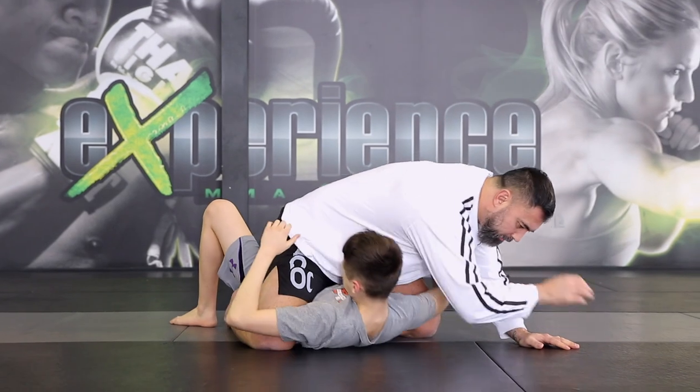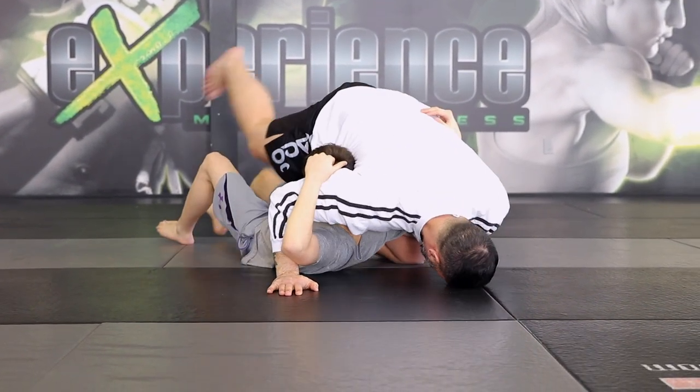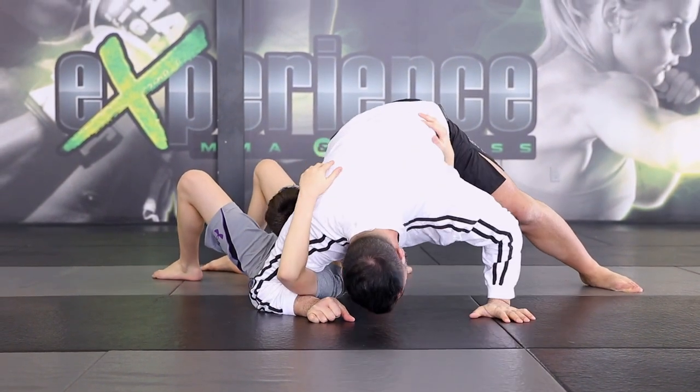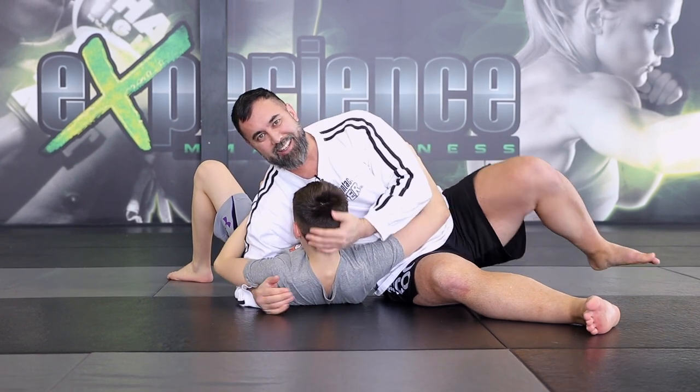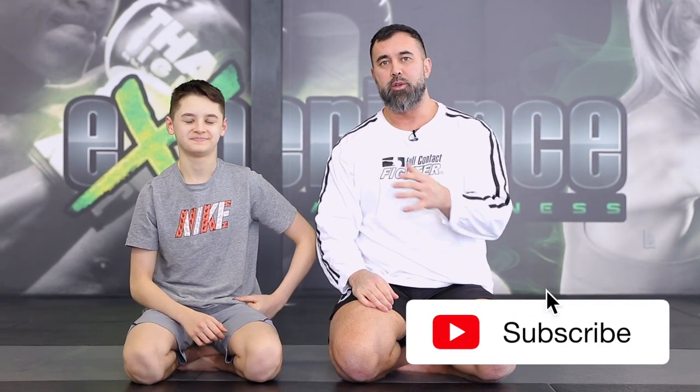So I'm getting the guillotine choke, he traps the wrist, I post here, drive down, base out, and from here drive forward. I'll release. He would sit all the way here with the neck. Alright guys, so there you have it — some submission attacks you can use from the mount position for mixed martial arts. Hope you enjoyed this content. Leave us a thumbs up, and if you're new here, subscribe to this channel for more content similar to this one. Until next time, see you guys in the next video. Take care.